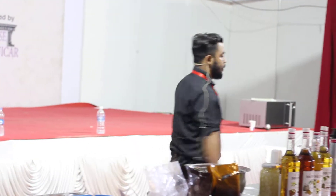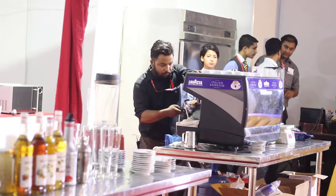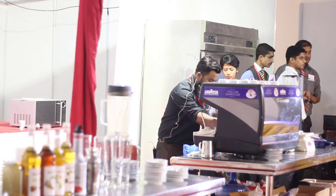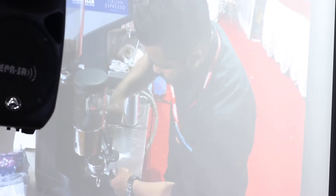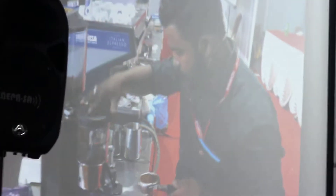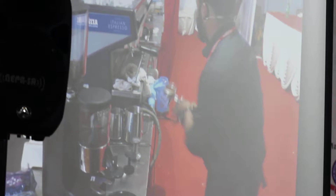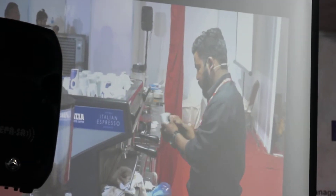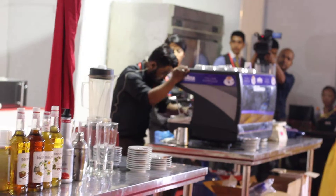First, I'm going to extract an espresso — I'll use a doppio. All right, so I start here as well.